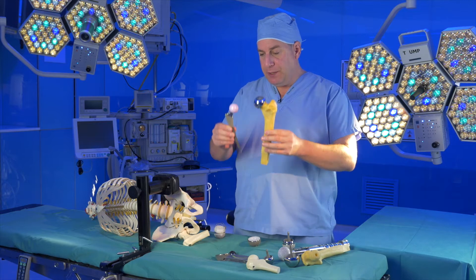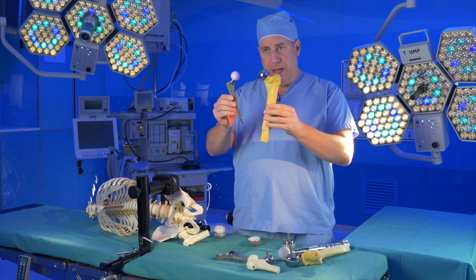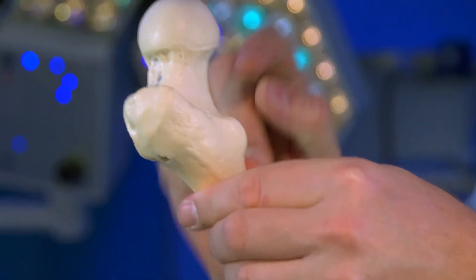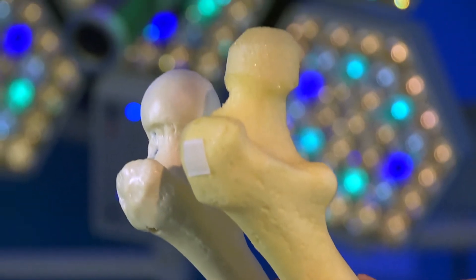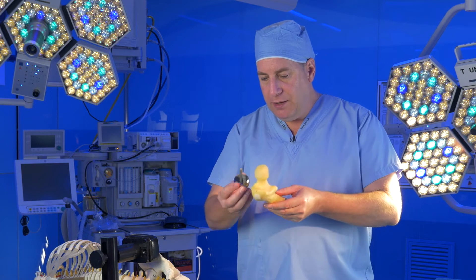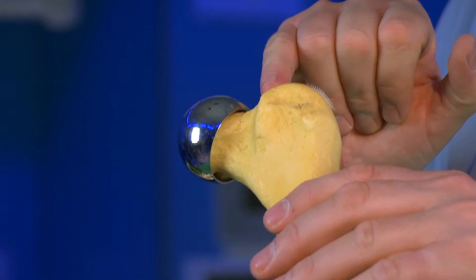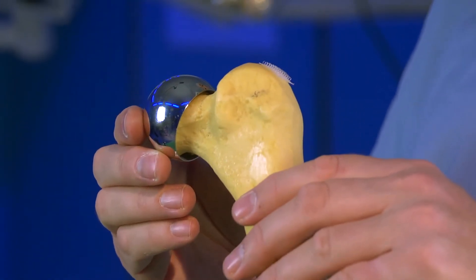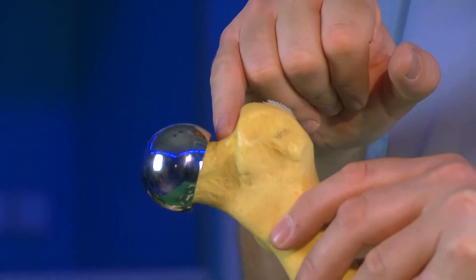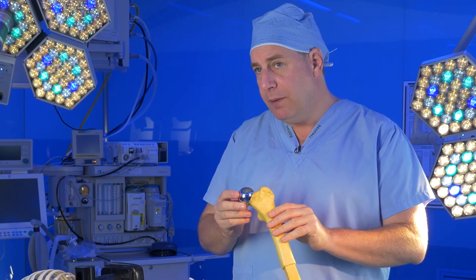In a conventional hip replacement, we replace that bone with a large piece of metal. In a resurfacing, we just take off the outer layer of bone to profile it so that the resurfacing head will fit over the top. The problem is the bone can be weakened during the procedure — this one has a tiny little notch in it from the cutting tools, and that can act as a stress riser that allows the bone to break off completely.